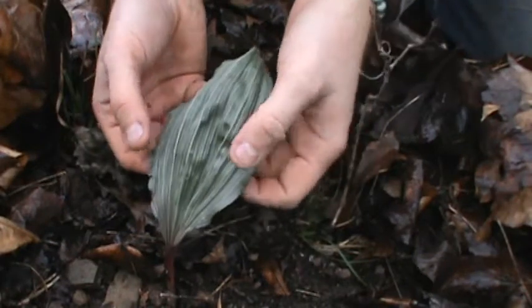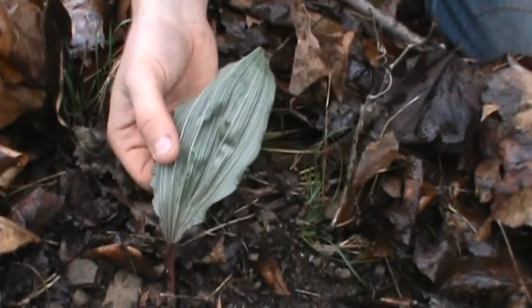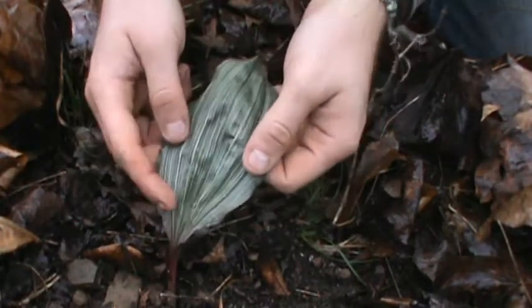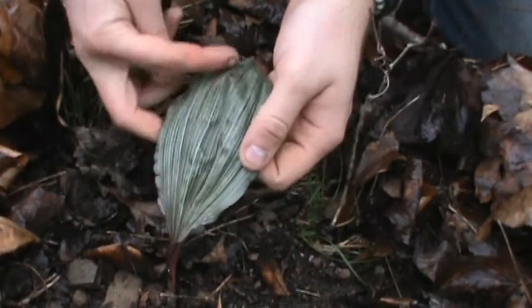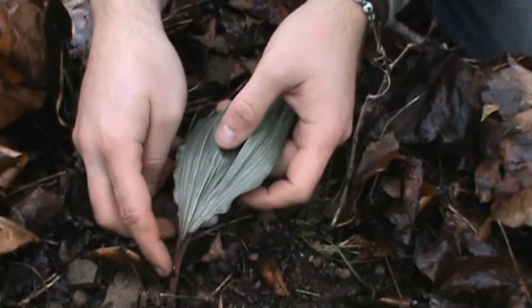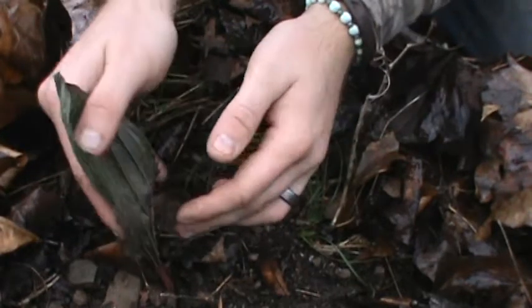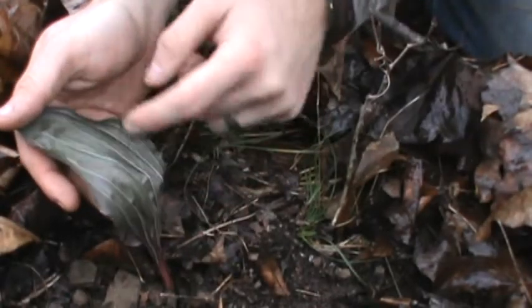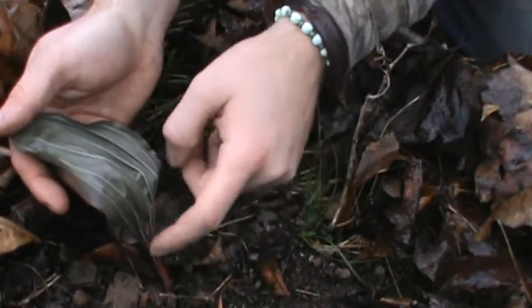This is Putty Root. It's also known as Putty Root Orchid and Adam and Eve. It is green and has white lines running its entire length. At the base it's purple, and if you turn it on the back, it's green with just a few white lines running, and then you've got purple going up too.